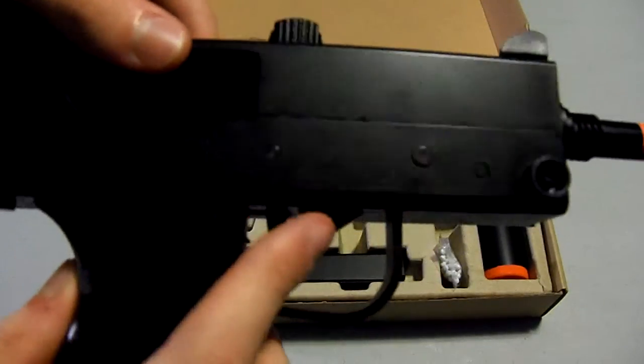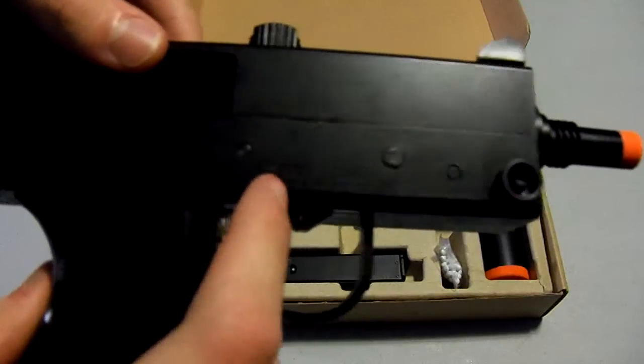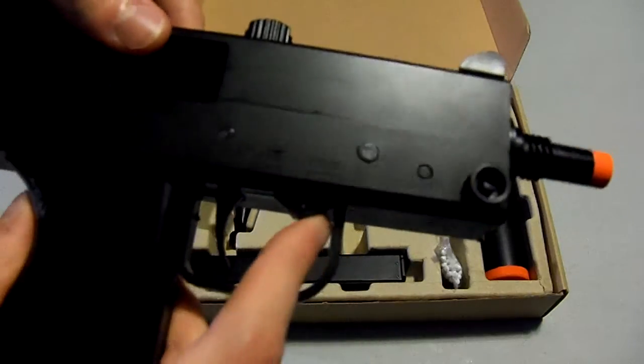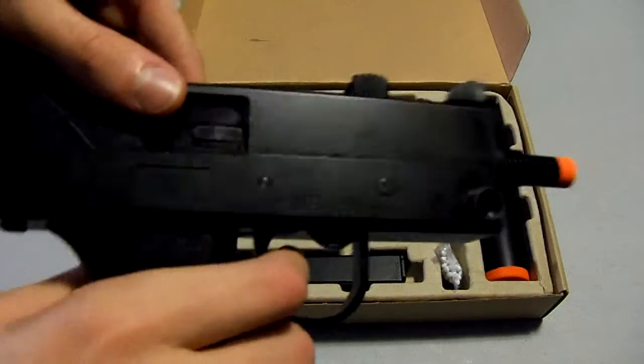Here's the safety right here. It's on safe and fire. Basically to move it, you just simply nudge it — just easily nudge. There, that's fire.